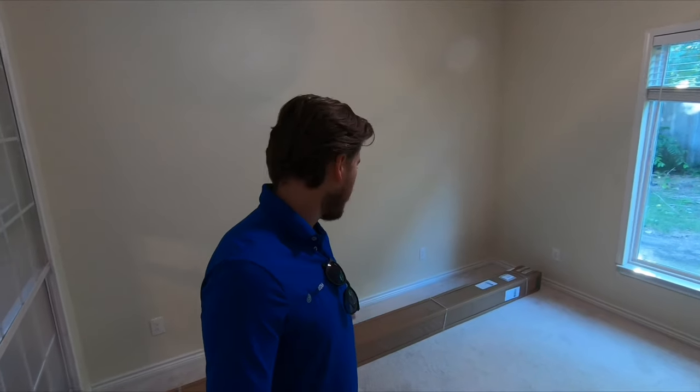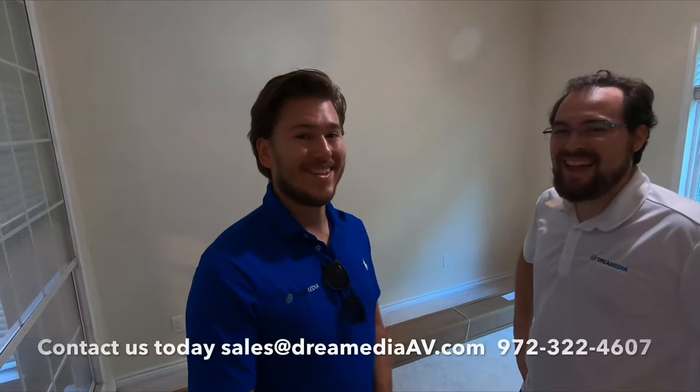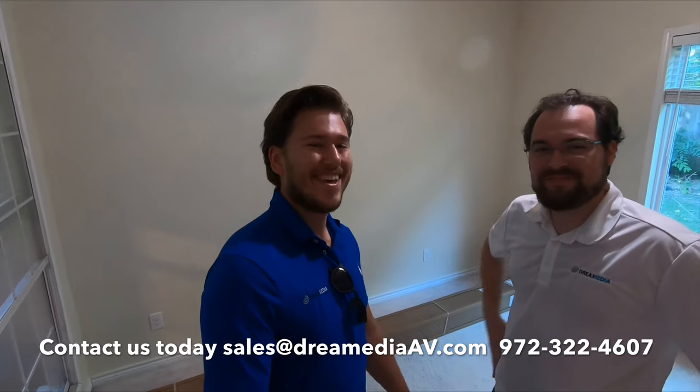What is up guys? This is Zach with Dream Media Home Theater and today I'm going to be out here in Sachse, Texas. We're going to be installing a 145 inch high contrast gray screen. You see me use this screen all the time — it's very affordable, really good value, especially in rooms that have a little bit of ambient light. But if you don't have ambient light, it still increases contrast dramatically. I have one of my new guys here, Sam, and he's actually going to install this projector screen for the first time, so he can let you know how easy it is. I'm shipping this out to a lot of people in other parts of the country, so I'll be interested to see, as a first-time installer, how it goes.